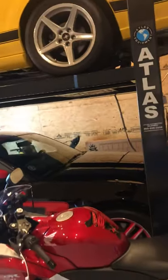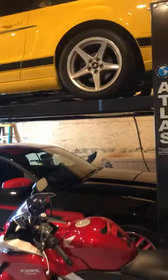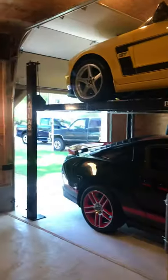It also came with casters if you want to move it. This is an 8,000-pound lift, so technically I could put my Suburban on here, though I haven't yet. It sounds kind of cheesy, but every car guy always wants a lift, and I always wanted one — this is great.